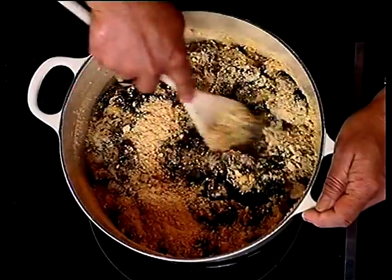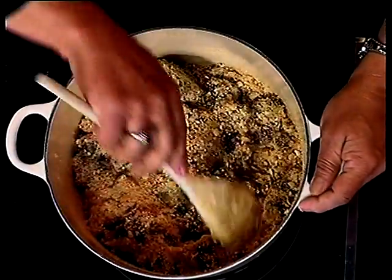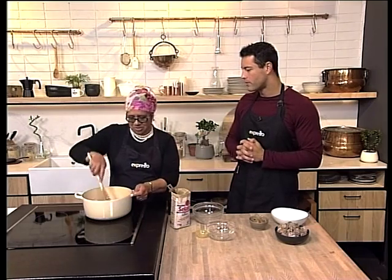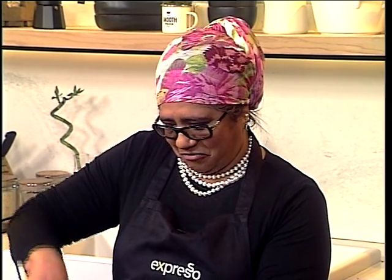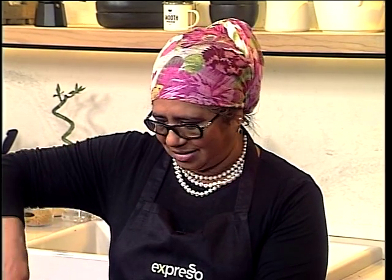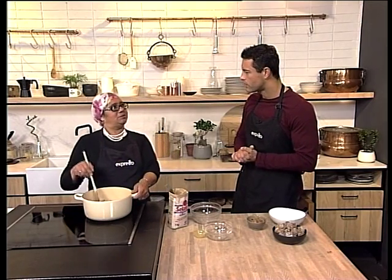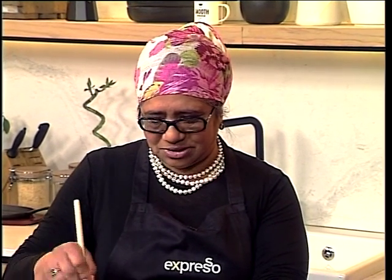A date ball is a hit. Traditionally, you break your fast with a date. But my kids are not really date people, so my sister Aisha Tairi gave me this recipe, and it's been a hit ever since. What is it with dates — why specifically dates to break the fast? Well, our Nabi Muhammad, sallallahu alayhi wa sallam, always had a date. It was easily available, and it is the staple diet of many people in the Eastern world.